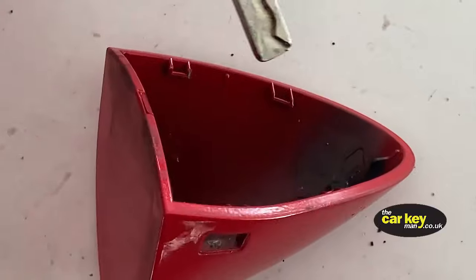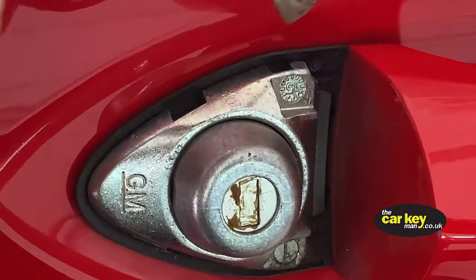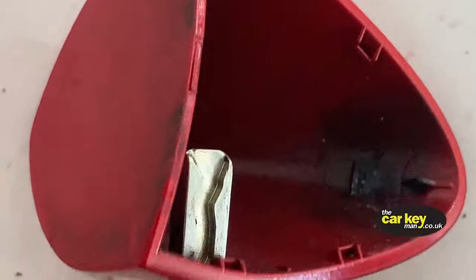When you look at the cover, there are two little clips — one here and one here. They just grip on the top part of the lock here and here. When you put the key in, you're just pulling it away and leaving the cover off.